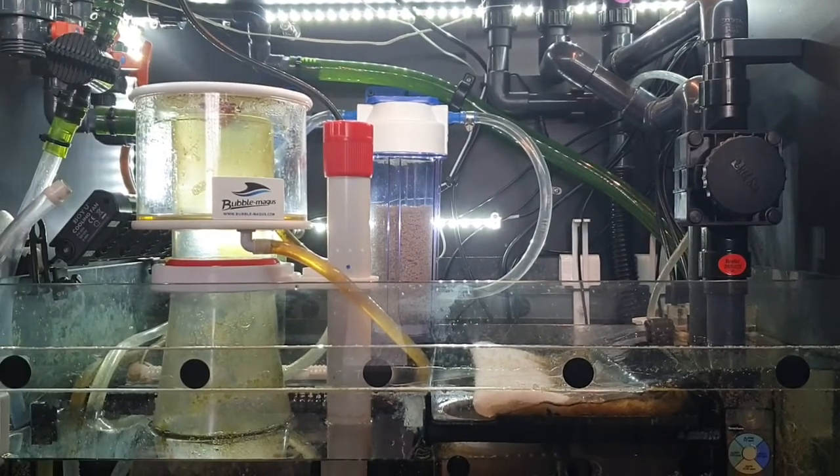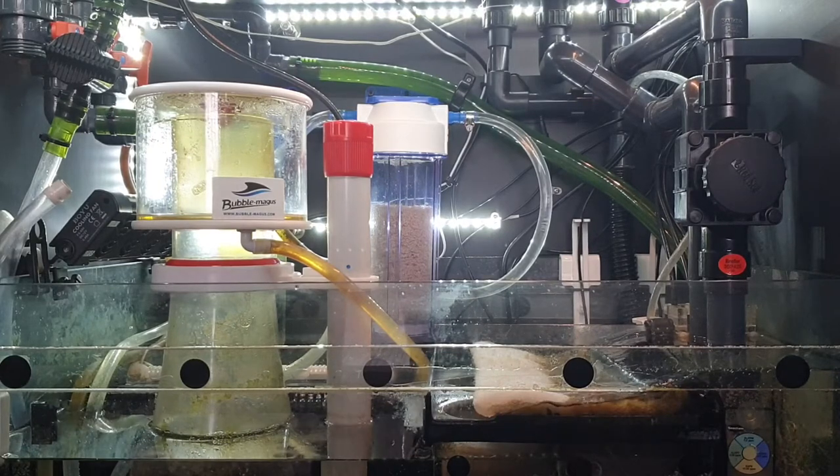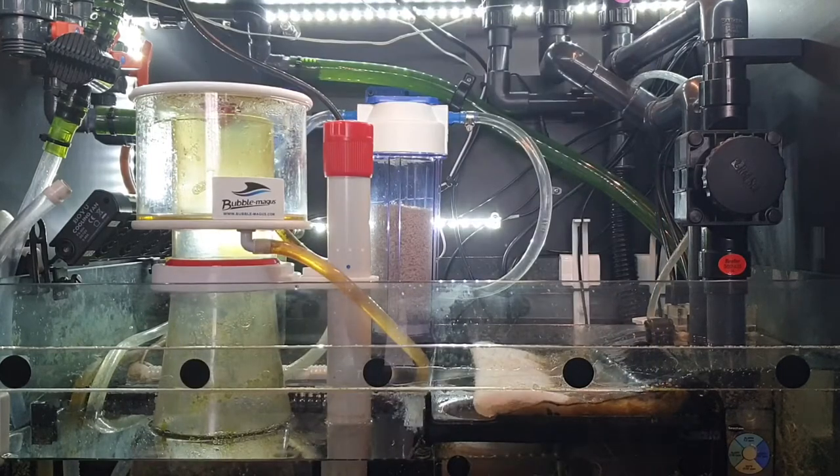Also in the return chamber I have the J Bauer MDC 10,000 — a sine wave 10,000 litre per hour pump — as my return pump. It's currently dialled down to about 40-45%, so it's nowhere near its maximum. It would probably be too powerful at full flow, but I like to oversize equipment so it doesn't have to run as hard.